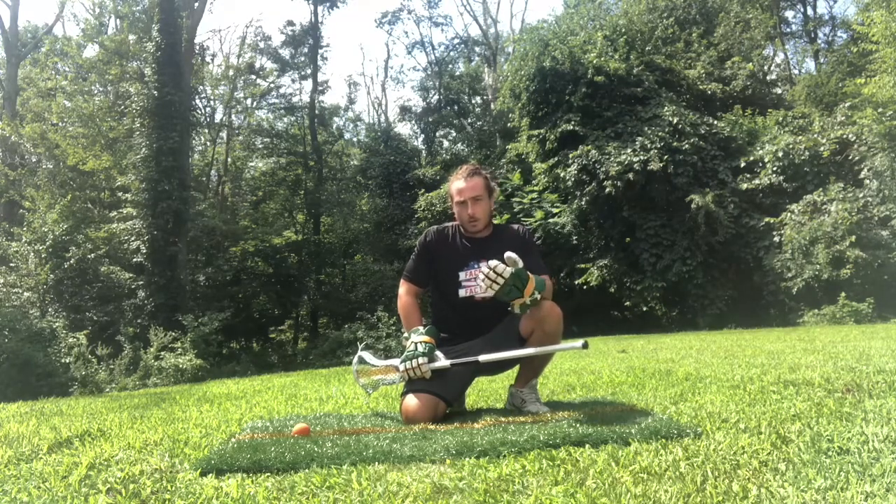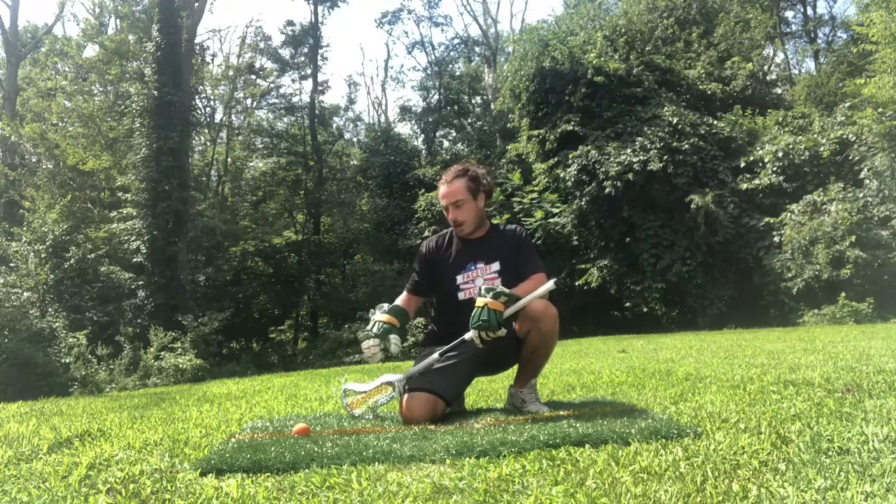What I mean by drop set is working on that first initial move into the ball, getting our head and our body, all of our strength going into the ball in the first move. When we talk face-offs, there's really two planes I like to talk about: one plane that goes straight down into the ball, and the second plane going around the ball when we rotate.